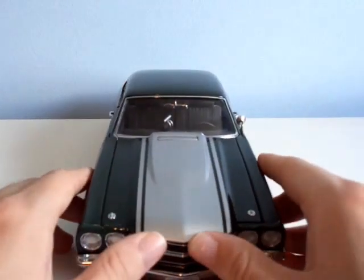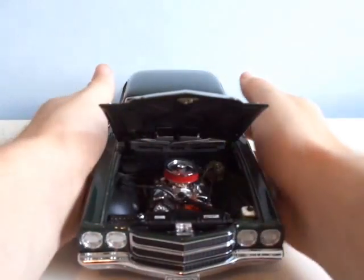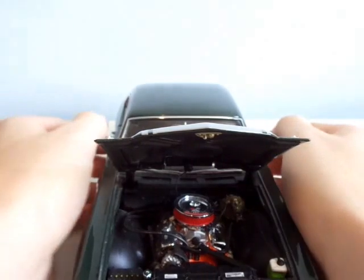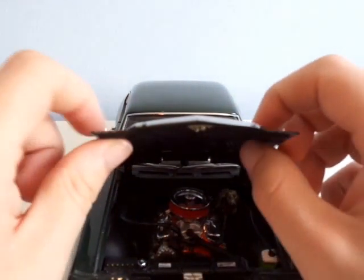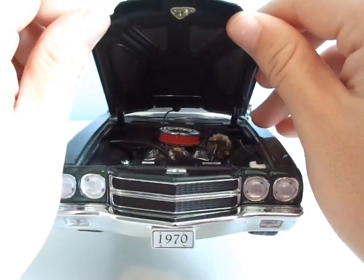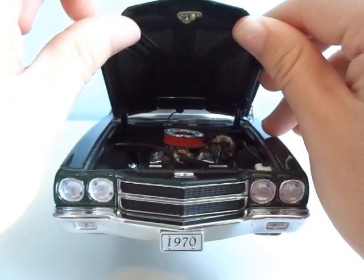Okay, let's get into the engine — the diamond in the rough, so to speak. Look at that — a beautiful 454, all wired and ready to go. I mean, this thing could probably run, too. That's how good this thing is. They've actually gone through the effort to paint the underneath of this — it looks like heat-resistant paint.